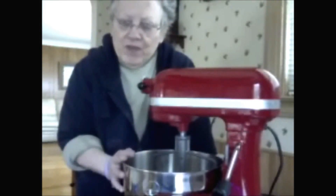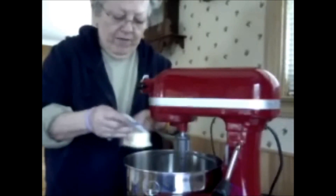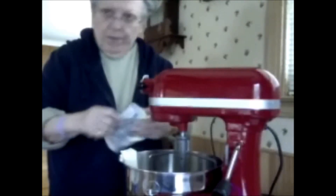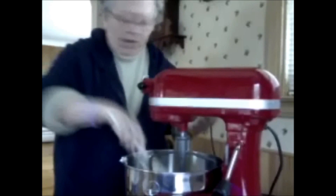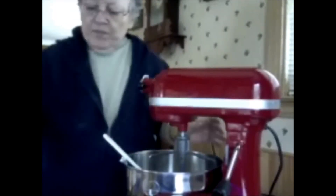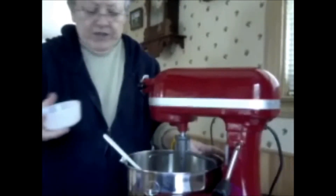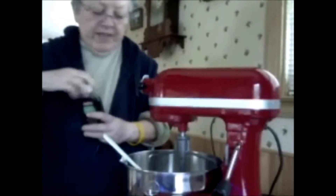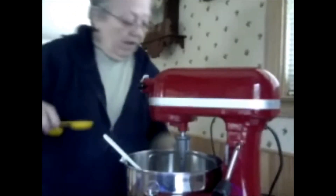I've got them pre-measured out here but I'll go through them. It takes two sticks of softened butter — I've already softened them up in the microwave. Someone made cookies last night and had the mixer standing here, so I thought, why not use it? It takes four tablespoons of regular granulated sugar, and you also have to have at least two teaspoons of vanilla.